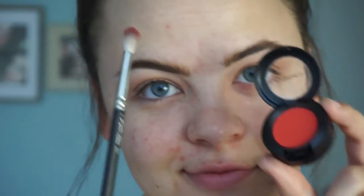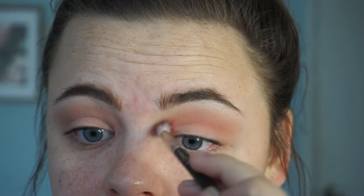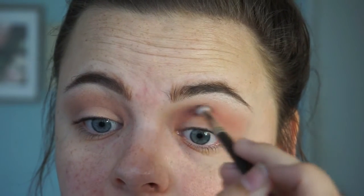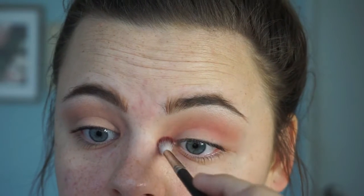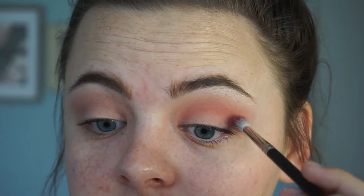Now taking a MAC 221 small blending brush and the color Newsflash — this is a pinky red, just trust me, this is my Valentine's jam — go in itty-bitty baby strokes and circular motions in the lower crease of your eye to give it a nice soft pink Valentine's Day pop of color. The tiny circular motions help blend it out at the same time you apply it.